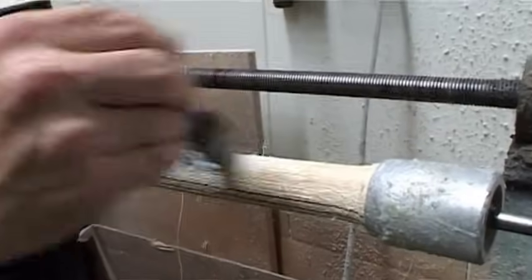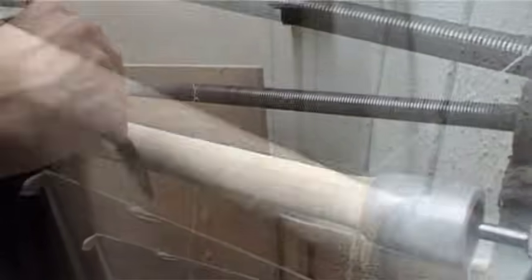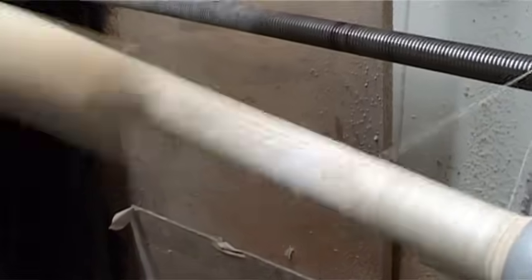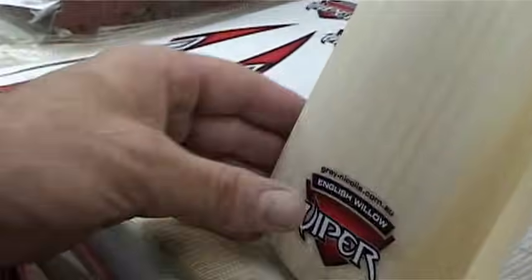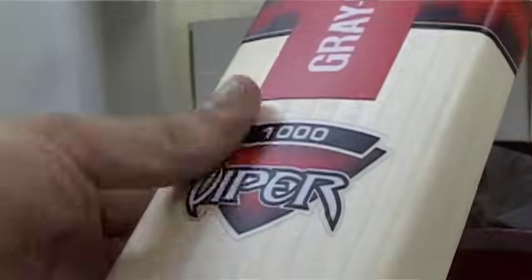Now the binding starts. This process ensures the handle is held together tightly and the shoulder will not split. Stickers are applied to the final product. It is tested, ensured for rebound and is now ready for the store.